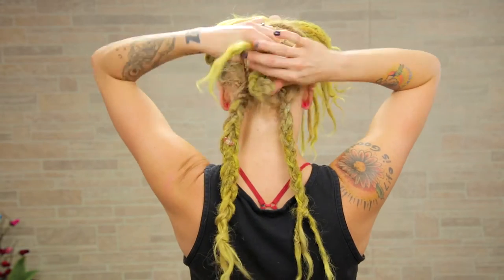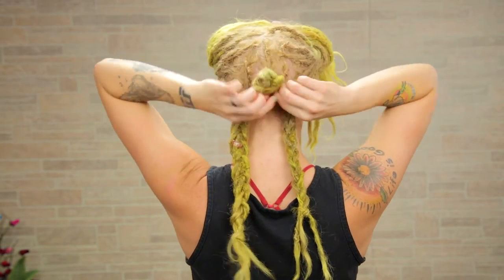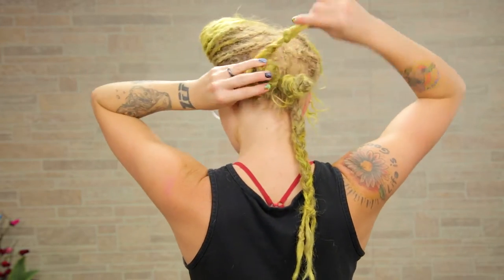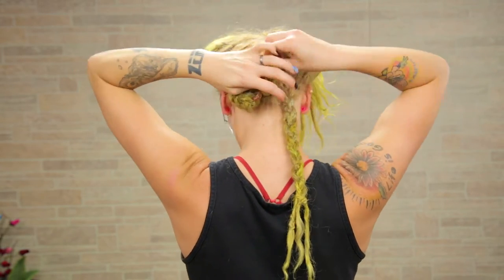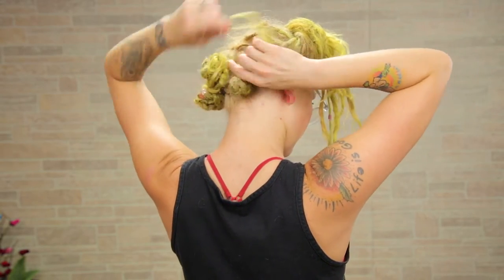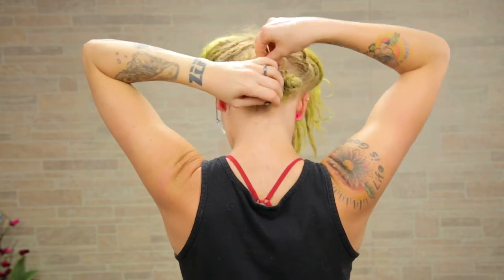Now I'm going to take this middle braid, twist it around itself, and form a little bun. Take the left braid, twist it around itself, form a bun. When you have the ends left out, I'm just going to take those ends and wrap it around the middle braid. Same with the other side — form a little bun, take those ends, wrap it around the middle braid.